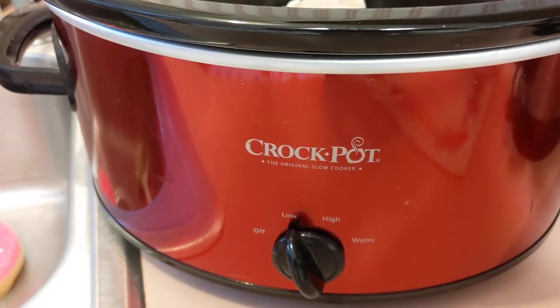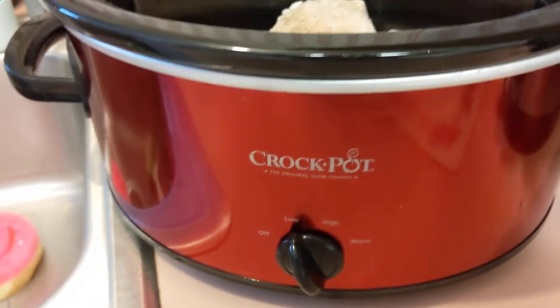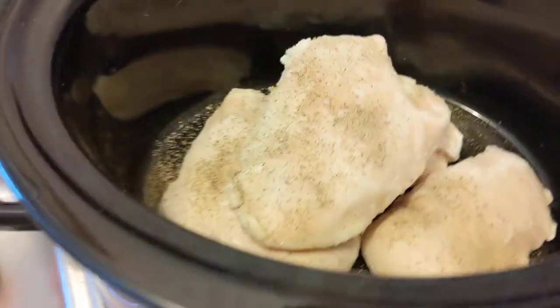Good afternoon, neighbors. It's time to put dinner on. In fact, it's a little late. This might be a late, late dinner. It's crock pot time.